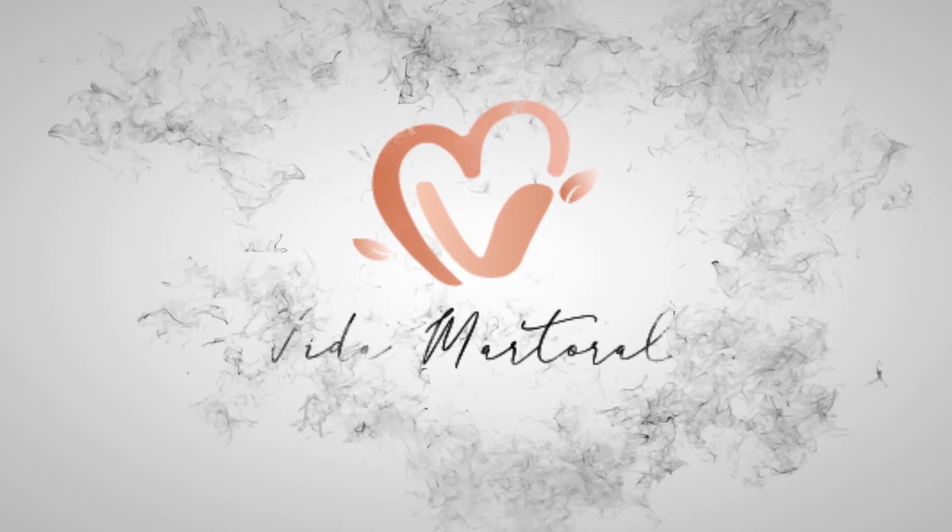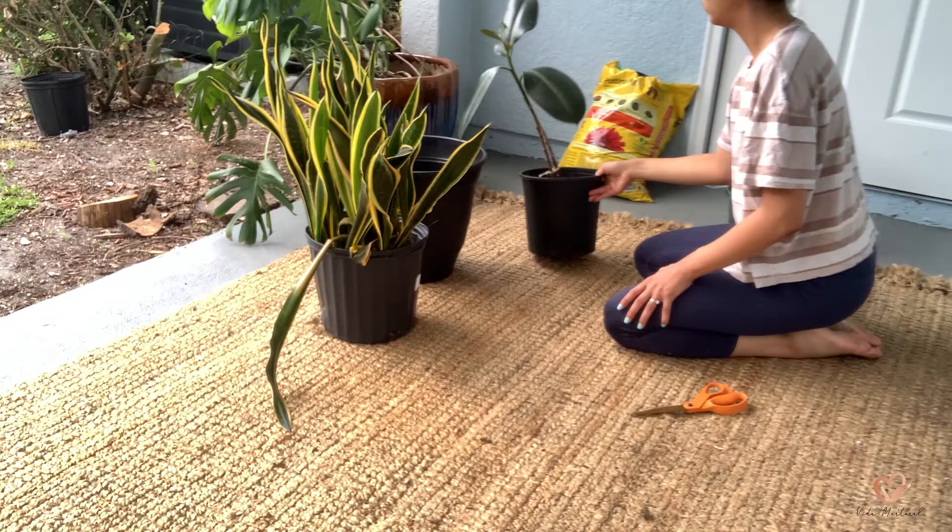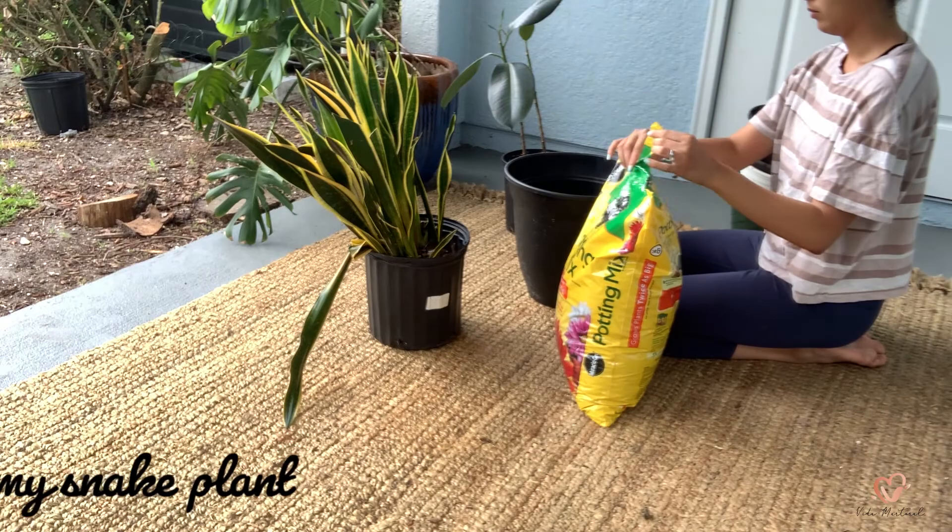Welcome to my YouTube channel, my name is Nashley, and today's video we are going to be caring for my plants. I'm doing this a little bit differently, so let me know how you like it.